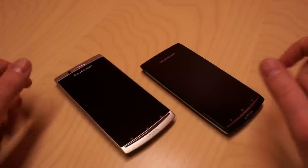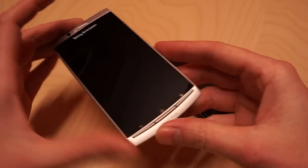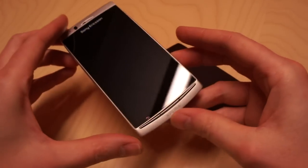In front of me I have both colors of the new Xperia Arc from Sony Ericsson. This is the one called Misty Silver. I'll show you some of the design and also some of the UI.